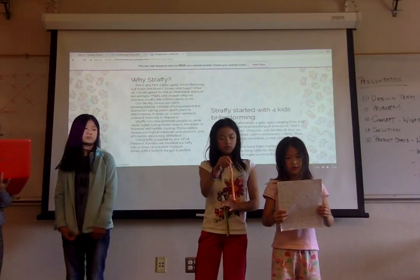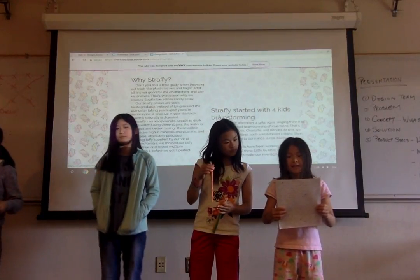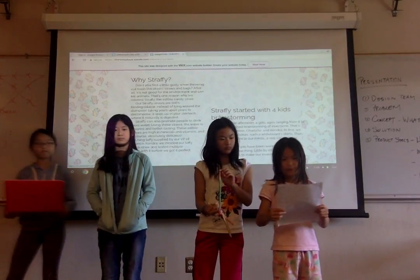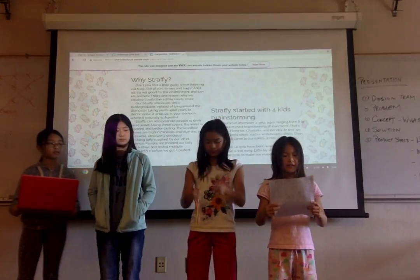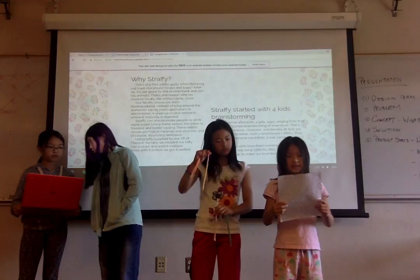This one is the orange straw — orange flavored water. Imagine that. This green one here is watermelon and sour apple. The yellow one, as you may have guessed, is banana.